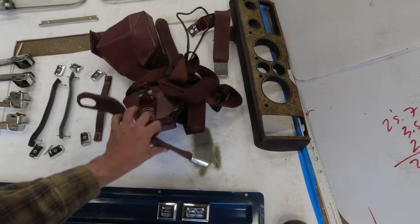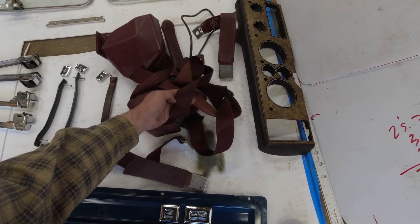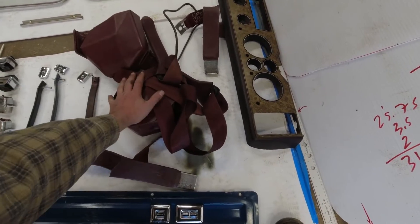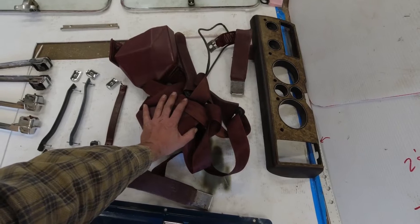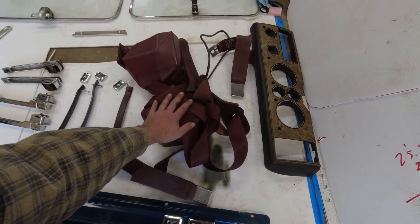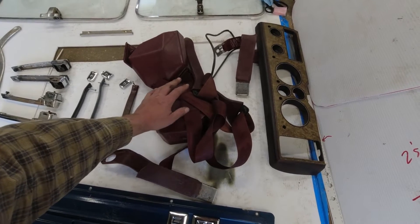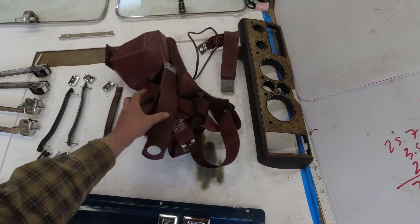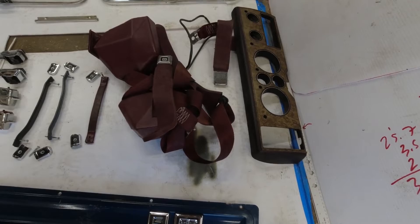Seat belts — this is so good. Red seat belts. They're off an older van than mine but they're in better shape than the belts on my van — my belts are all frayed and gross, I think they've been caught in the door one too many times. So red belts with red hardware. This saves me from having to buy them in black, which is the only way you can get them new, or getting black hardware with red belts — that was going to be $180 either each or for the pair. Finding these at junkyard prices is great. The little holders for the belt side are both broken but I think I can acquire that part, and even if I have to buy it new it still saves me a bunch of money.